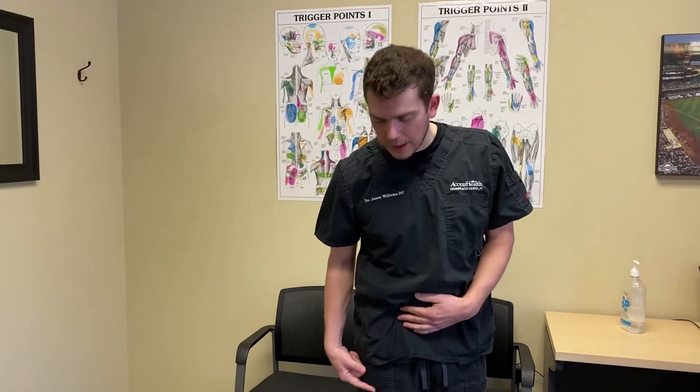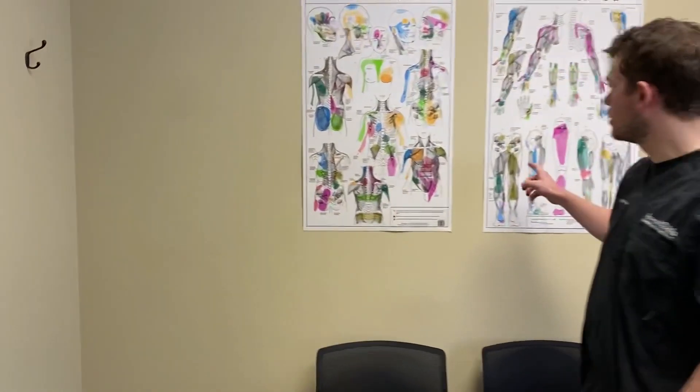Let's go over some exercises for Meralgia Paresthetica — that's entrapment of the lateral femoral cutaneous nerve, which is just a sensory nerve that innervates the front and side of your thigh. If you have Meralgia Paresthetica you probably have tingling, burning, pain, or just a weird feeling on the outside of your hip area.